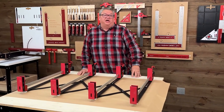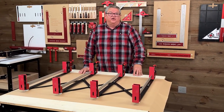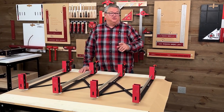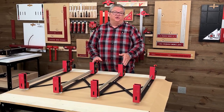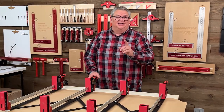Hello again everyone and welcome to another edition of Woodpecker's Deep Dive. My name is Jeff Ferris. Welcome to the Woodpecker's Model Shop. Today we're going to take a closer look at Woodpecker's new expander clamp system and while we're doing that we're going to answer some questions that we've had on social media and on our customer service line. Let's get started.